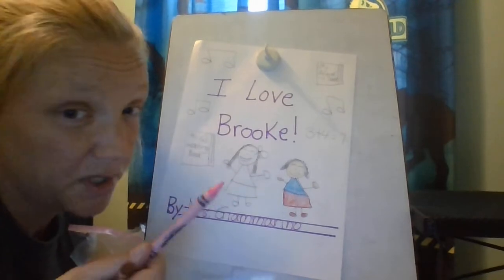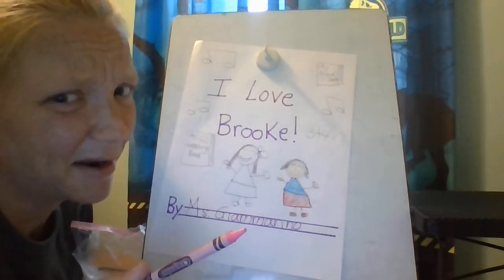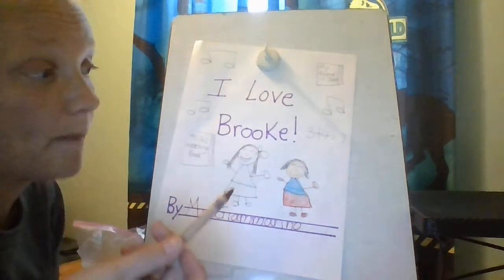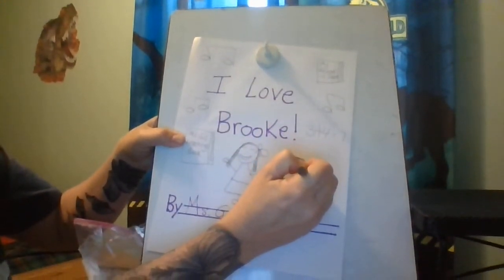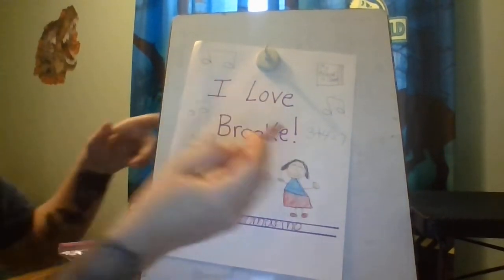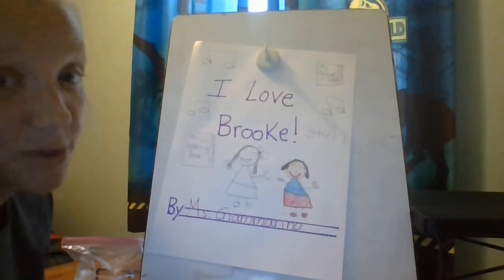I'm going to give Ms. Ouellette pink hair — what do you think? Does Ms. Ouellette have pink hair? She doesn't. So I'm going to give her brown hair because I want my pictures to match what I see in real life. And I'm going to give her a nice big red smile because Ms. Ouellette is always smiling.